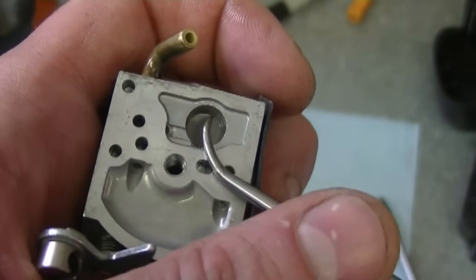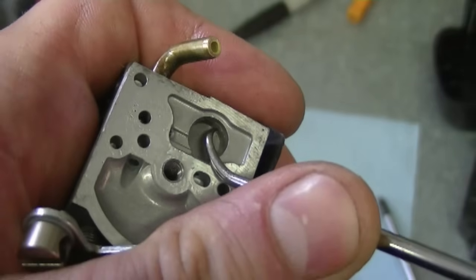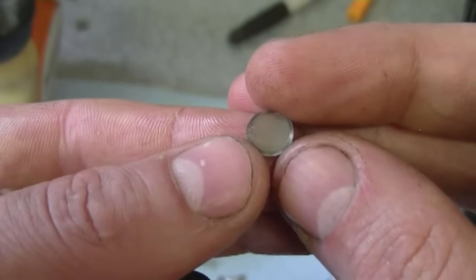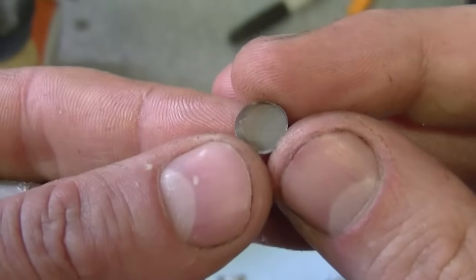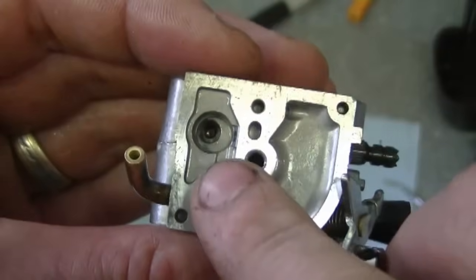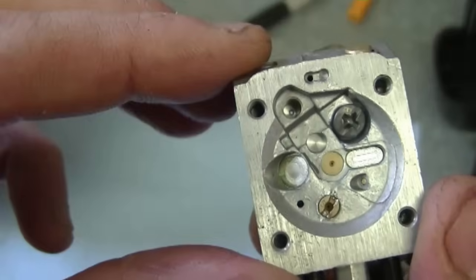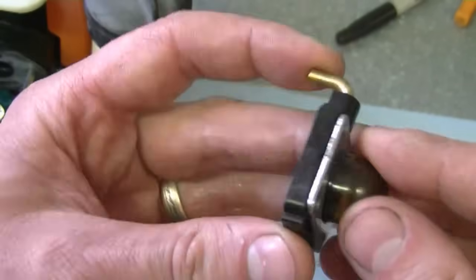Now I'm going to remove the small screen. Just grab a nice pick like this, go in, then bring it up. Sometimes these little screens look clean but they're actually varnished with gas and the fuel cannot flow through it — so it's always good when you do a carburetor rebuild to replace it. Examine your carburetor down in here to make sure it's all clean. This hole here leads to where the needle goes and I can see right through it, so I know it's clean. Examine the rest of the carburetor parts to make sure they are clean as well.